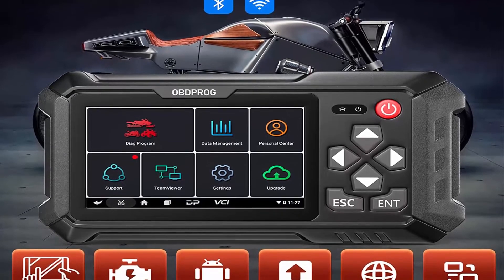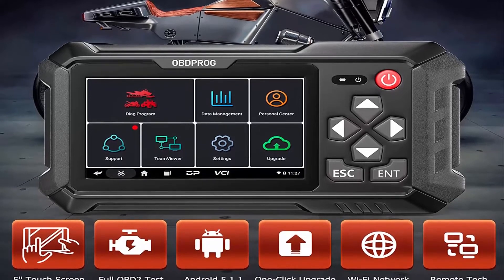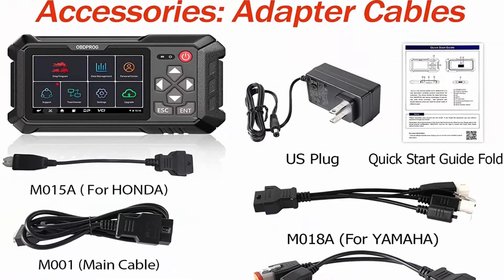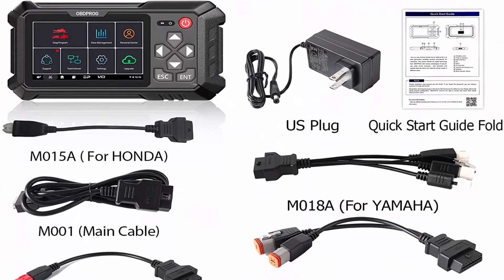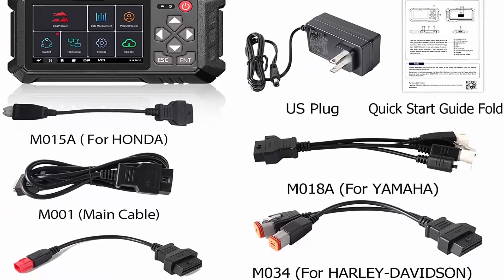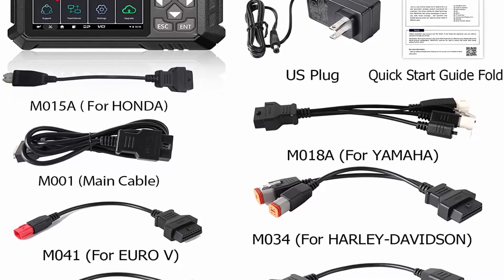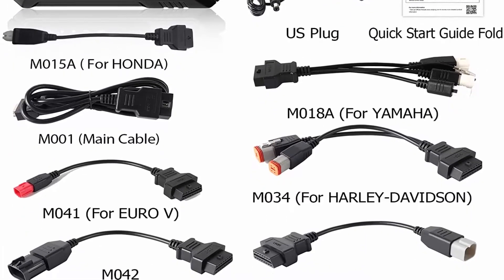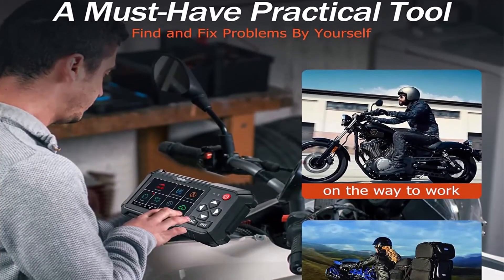Live data stream display can quickly show data from vehicle sensors in test and graph formats. This includes ECU reports, automatic VIN readout, and data streams for engine, ABS, TPMS, and meter, generating diagnostic reports. With graphical display, data logging, and DTC tips, users can determine the cause of fault codes much faster.